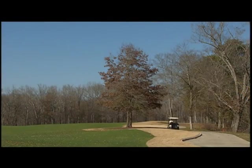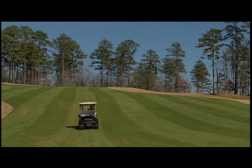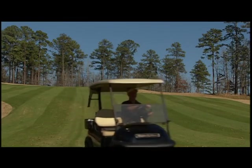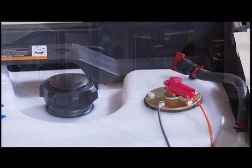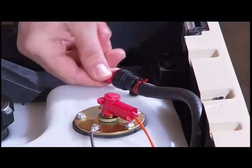Gasoline-powered golf cars require some additional precautions. When driving a gas car, keep your foot on the accelerator pedal when going downhill. This helps engage what's known as the car's motor braking feature and keeps the car moving at a safe speed. For gasoline vehicles, after staff removes the key, also turn off the fuel shutoff valve.